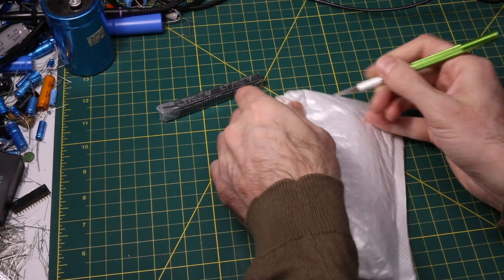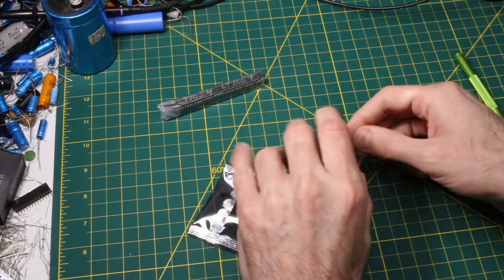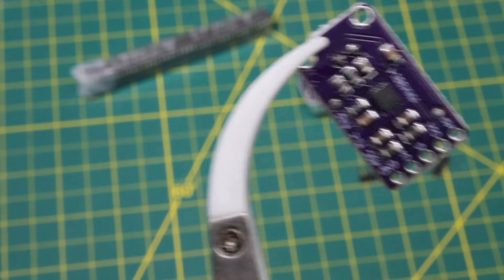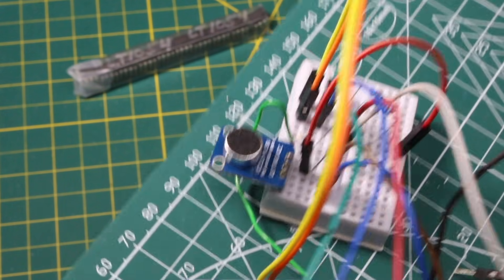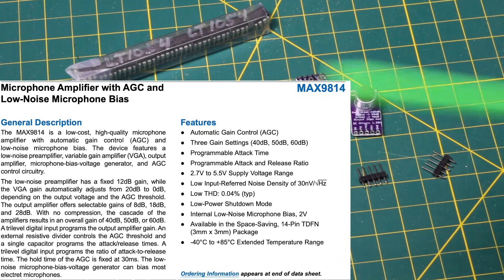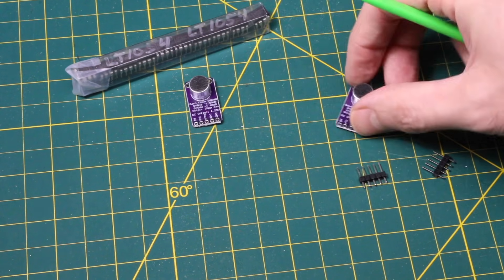I ordered this recently and it came fast. It's a Max 9814 microphone amplifier with auto gain control — looks like I got two of those. It's a module with an electret microphone and the preamp circuit. I got it because when I was working on a lo-fi sampler I was using another electret microphone amplifier module but without auto gain. I wanted to see how this one would work, since it can help normalize the difference in quiet or loud volumes and keep things under control.